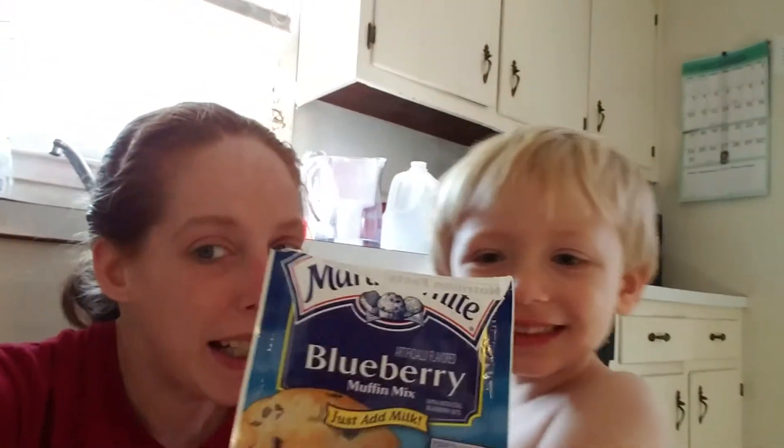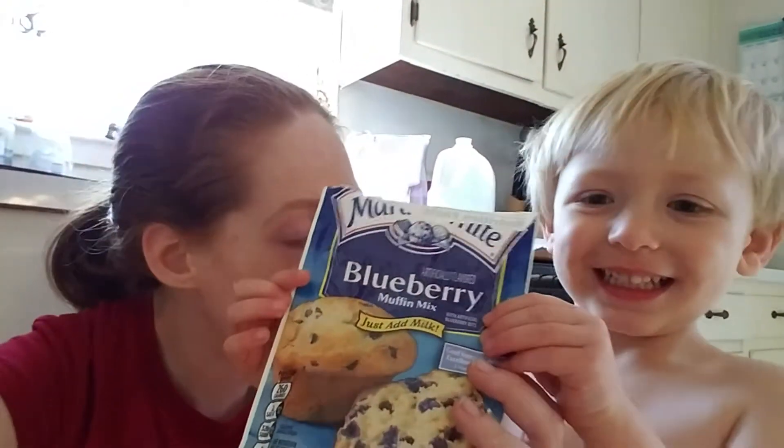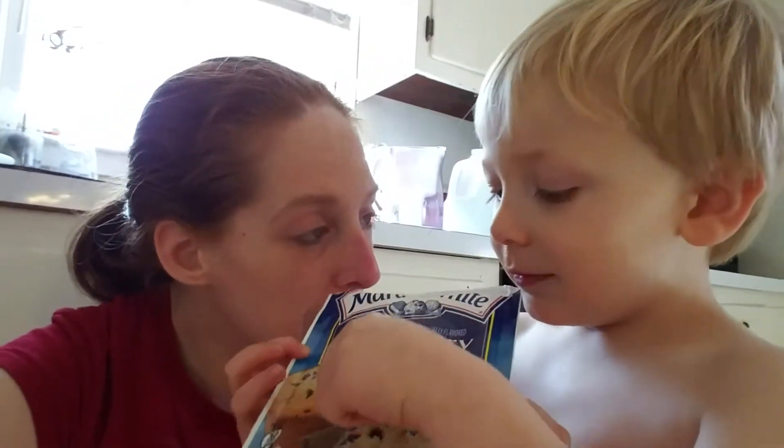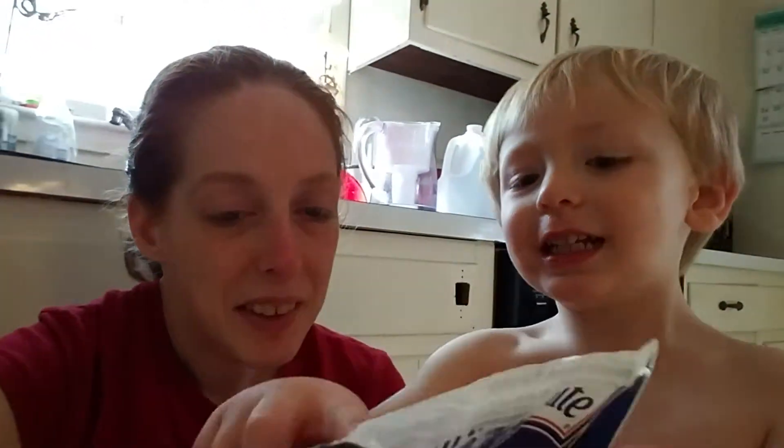Mama and Liam, we made muffins! Muffins! What kind? Blueberry! Blueberry muffins!